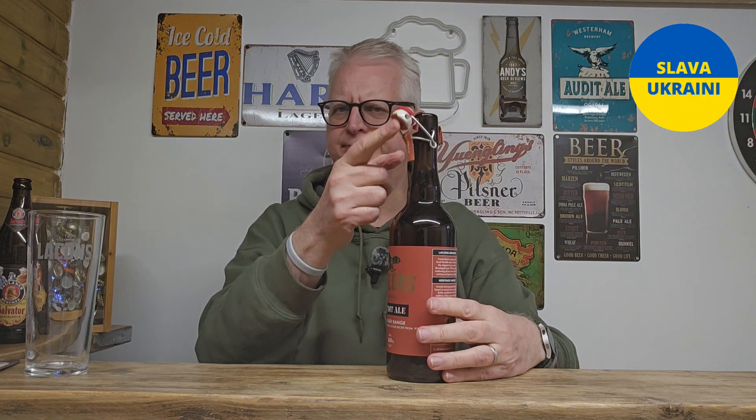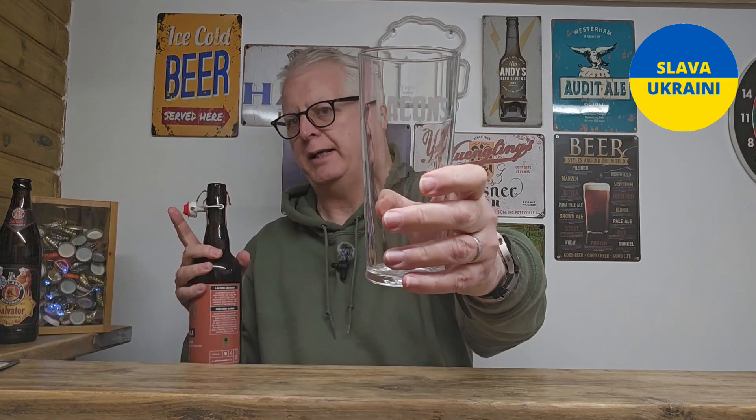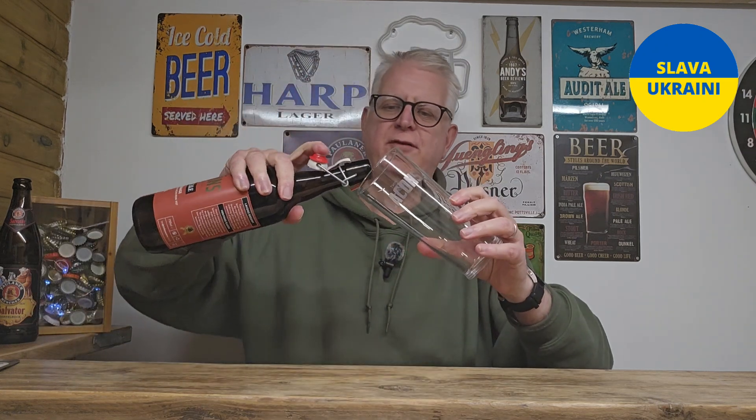It's got one of those flip caps — I forgot what they're called. It's bottle-conditioned, so let's be careful on the pour. My Lake On glass is ready for the pour.